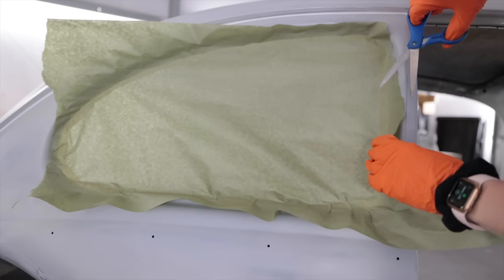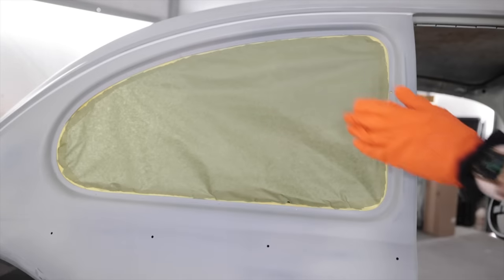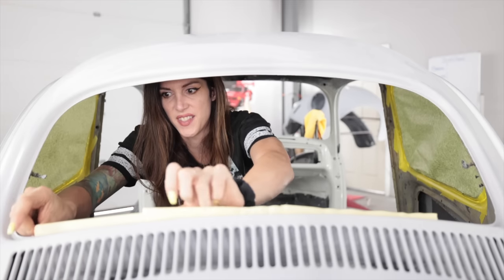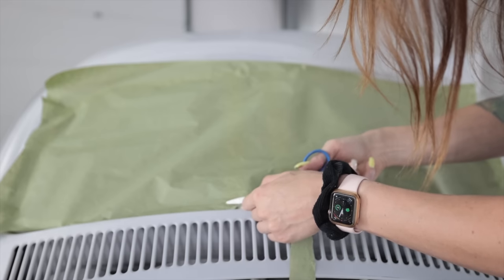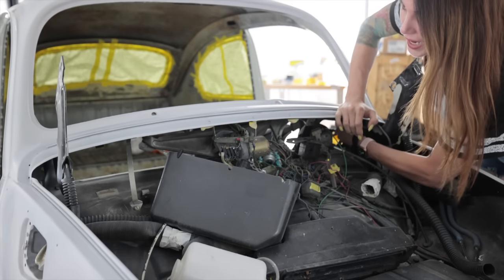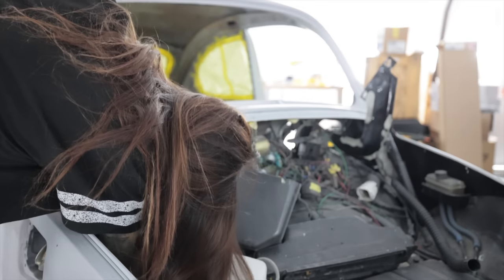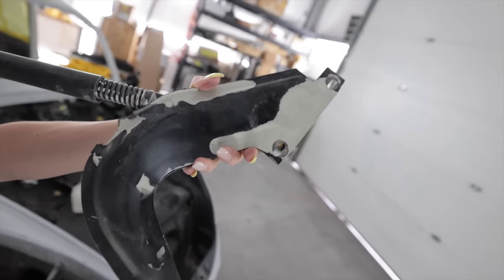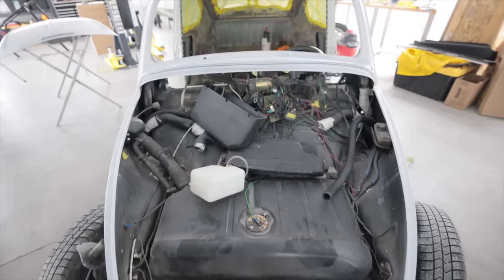This looks terrible. Since these hood hinges look like absolute trash because the paint's all peeling on them, I'm actually going to remove them because they're going to get sandblasted and re-coated in a different color. Look how terrible the paint job was on this. Hopefully mine doesn't turn out like that. I have no idea why I didn't remove those before - this makes it so much easier to mask this off.